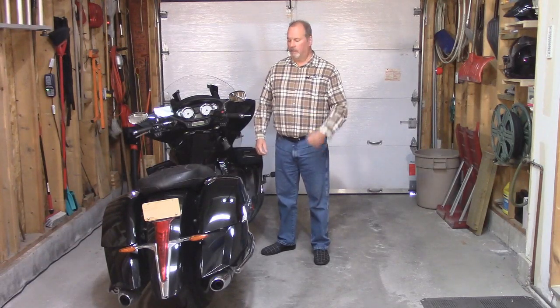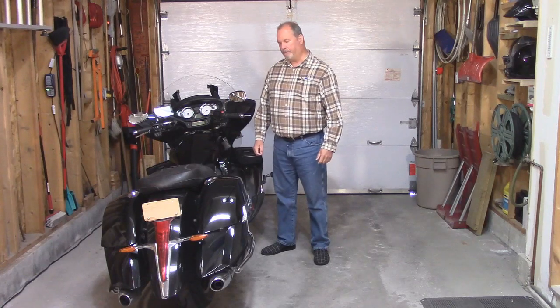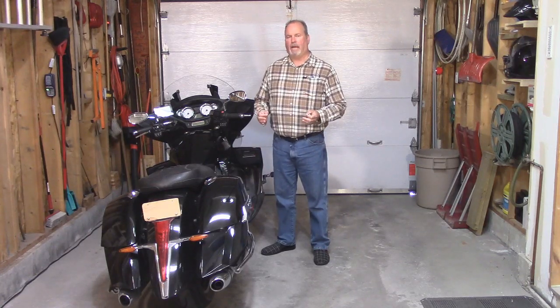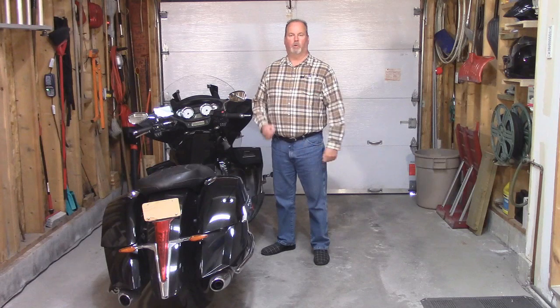Hi everyone, I'm Paul Parmalo. This is my 2014 Victory Cross Country Tour. You know, it doesn't matter what type of bike you ride — it is vital that it be in tip-top shape in order to return you home safely.